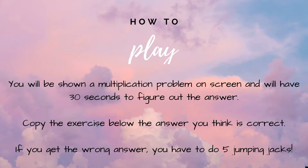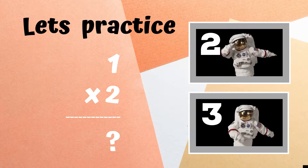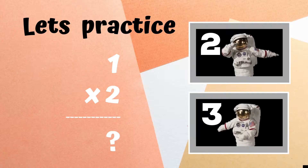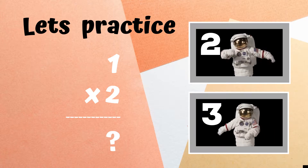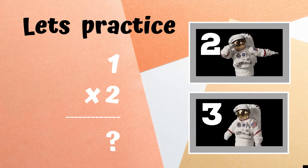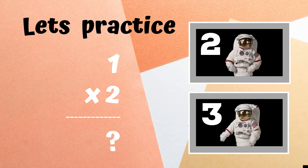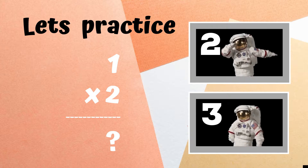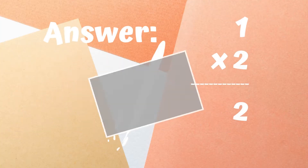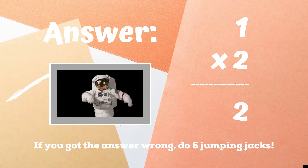Before we begin, let's practice. One times two equals — if you think the answer is 2, copy the astronaut doing the dab. If you think the answer is 3, copy the astronaut doing the floss dance. If you came up with 2 and were doing the dab, great job — you got the right answer!